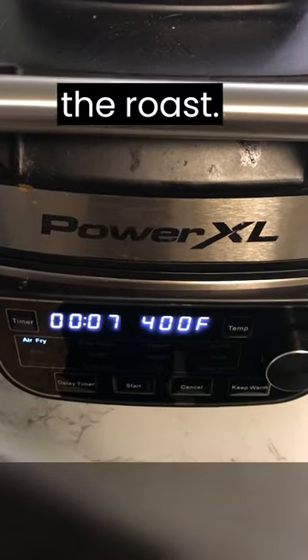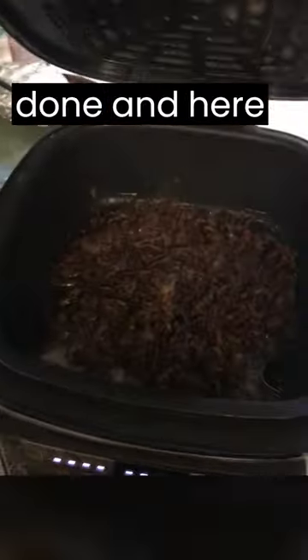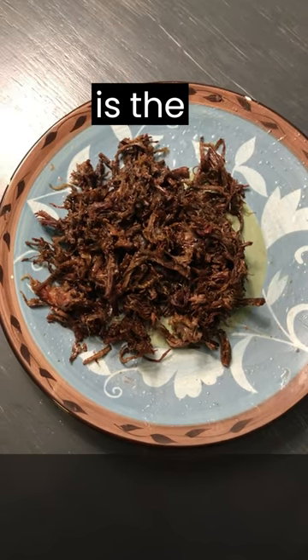About halfway through, stir up the roast. After 15 minutes it should be done, and here is the finished product.